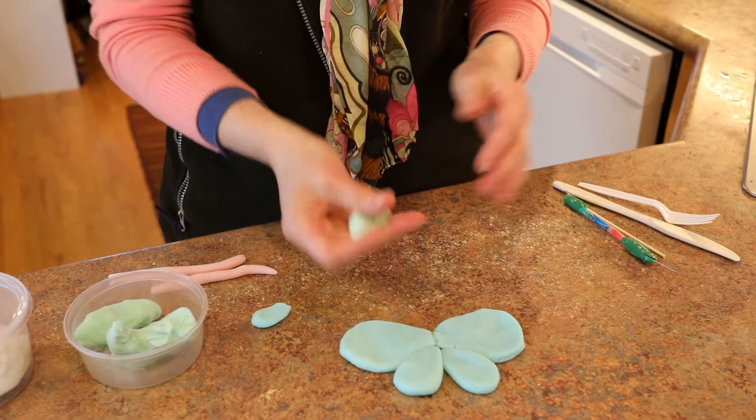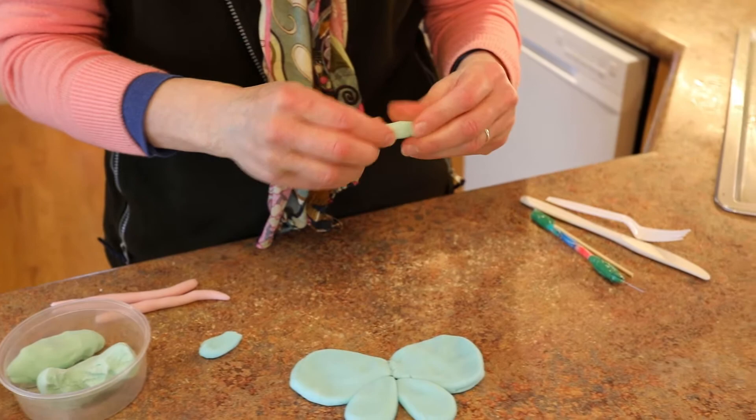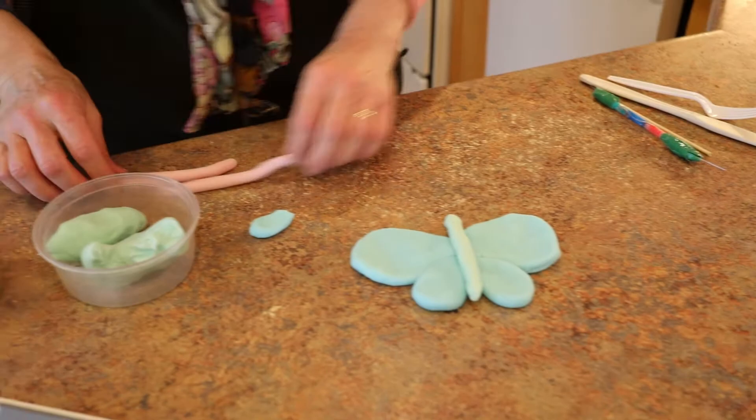I made some green clay today. It was a little dry at first, but then I set it in a container with the lid on for a while, and now it's easy to work with. So we'll do the abdomen — did you see how I squeezed that out?